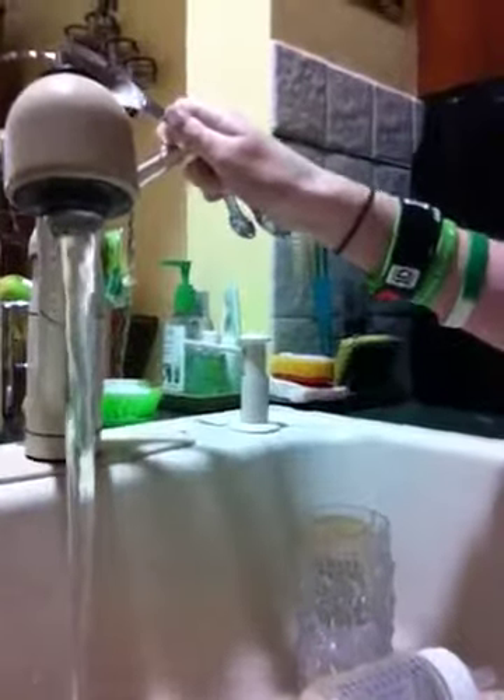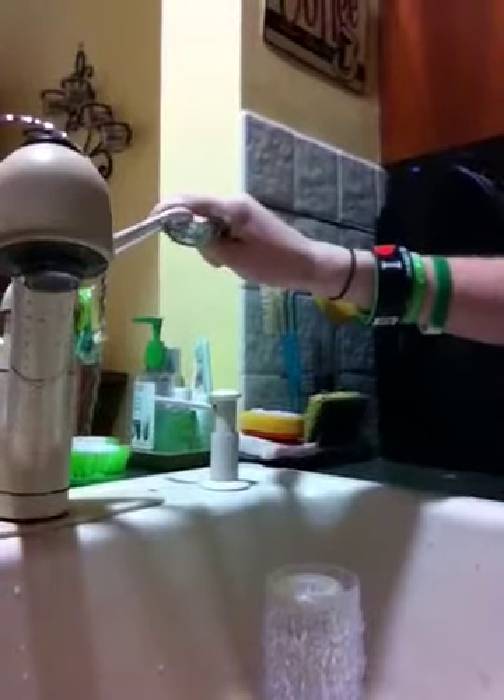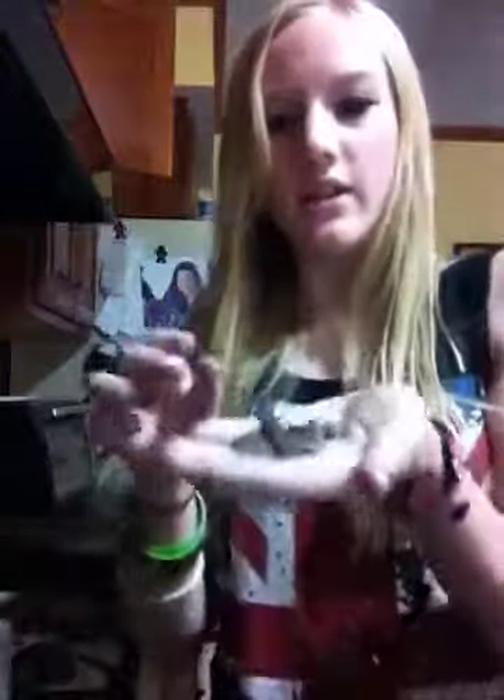Then you take your two tablespoons of water. I'm going to put it on very, very low so I don't overflow it. So now I have one tablespoon of water — I'm going to pour it into the cup and then get my second one and pour it into the cup. Now you have the three-two part done. This would be the time to add chocolate chips if you want. I'm going to sprinkle just five or six in there — not very many, because it gets very chocolatey.